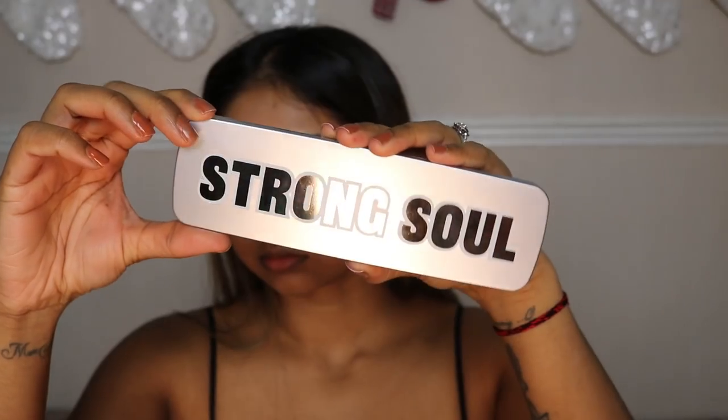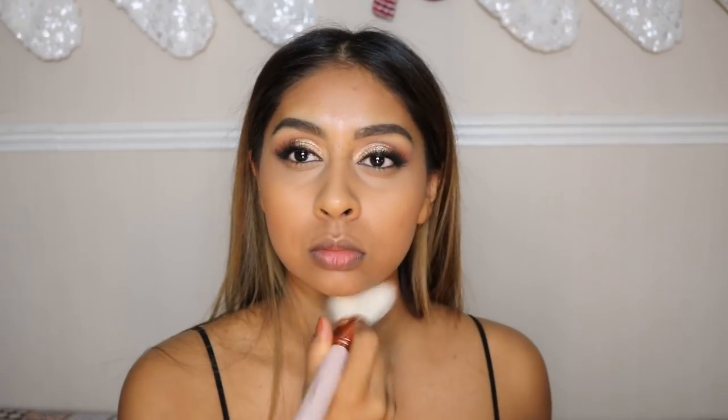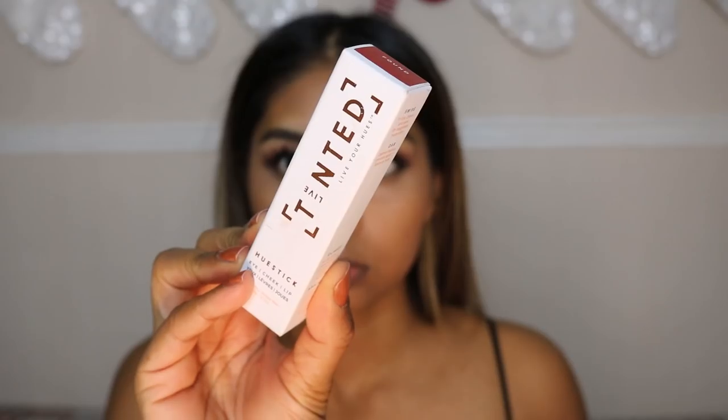I used a bit of my Laura Mercier powder just to set that in place. Now I'm using the Makeup Revolution Strong Sol palette — going in with the bronzer shade, which is so pretty. I really like the tone of this bronzer shade, and again the brush is from the ColourPop brush set.